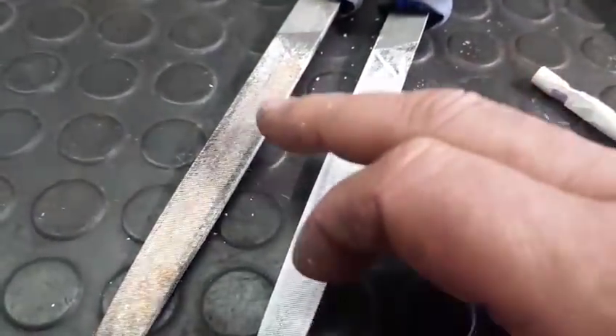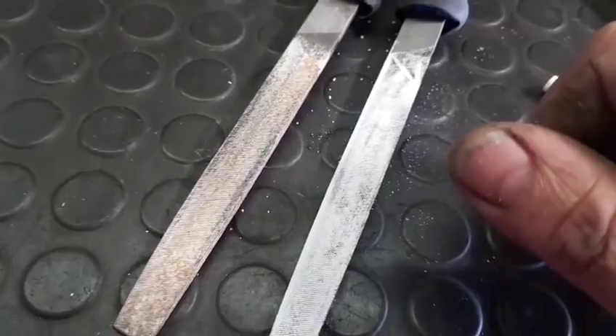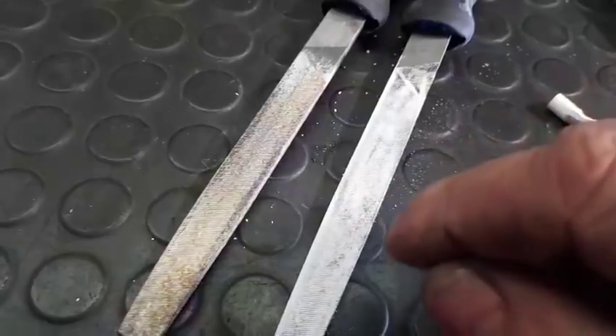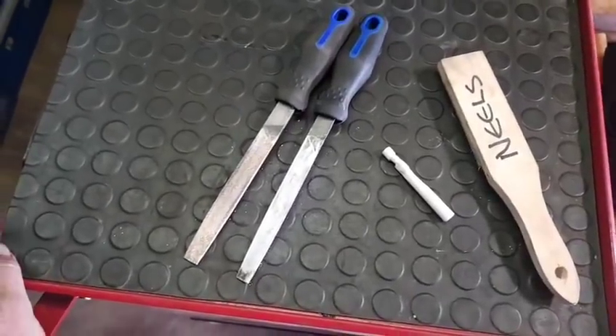Please, please clean off the chalk when you're done. Chalk absorbs moisture, it sits on your files — these are carbon steels and they'll rust. Don't be smart and try to put oil on there without cleaning first. Clean it off, then a light coating of oil on your files goes a long way.